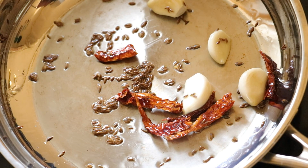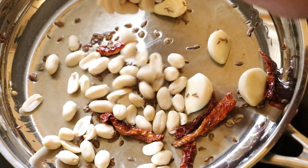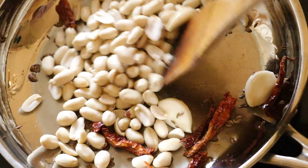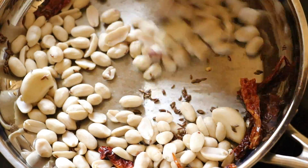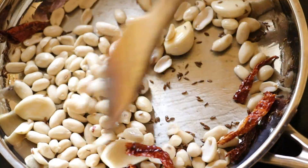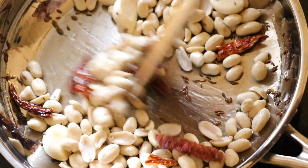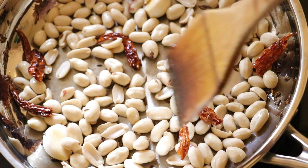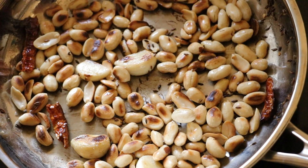After 1 minute, I am adding 1 cup of peanuts. Now roast until the peanuts get golden brown. Roast on medium flame so that they don't get burnt. After 5 minutes, the peanuts have turned golden brown, so now turn off the heat.